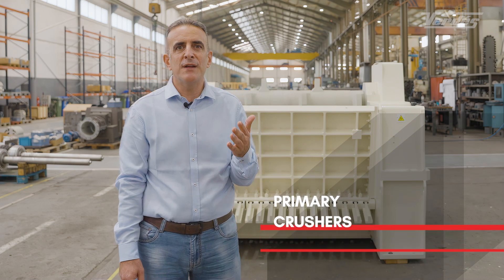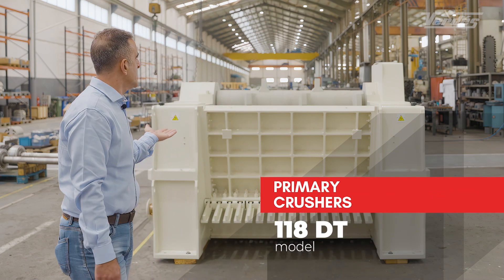My name is Salim Nwaiheed, Area Sales Manager at Verdes, and today I will talk a little bit about our primary crushers like the one that we have here beside me, the 118 DT model.